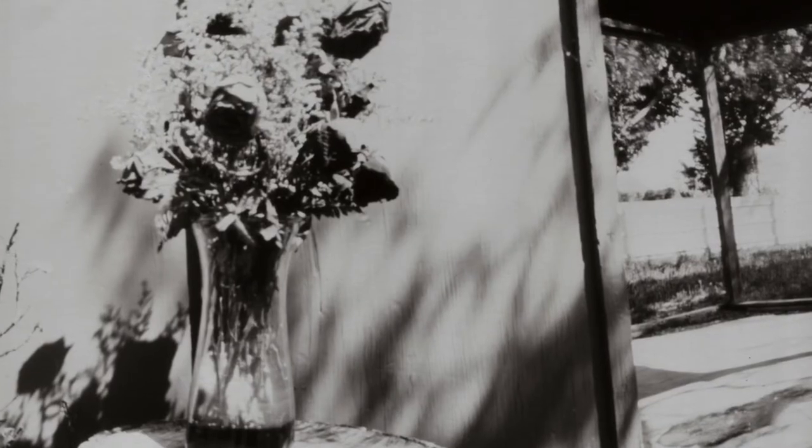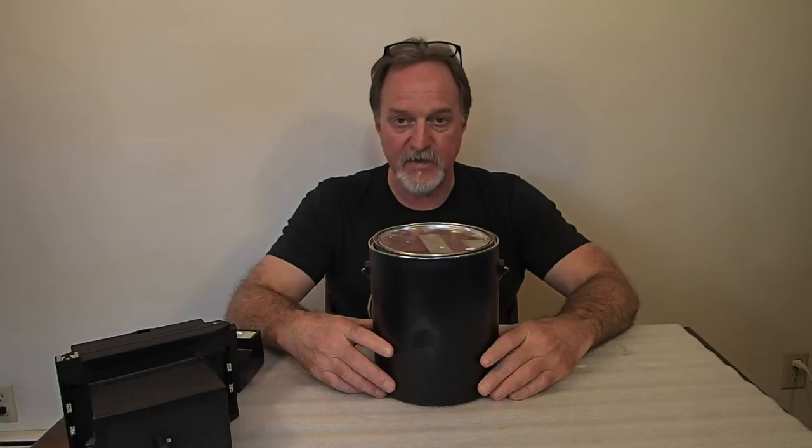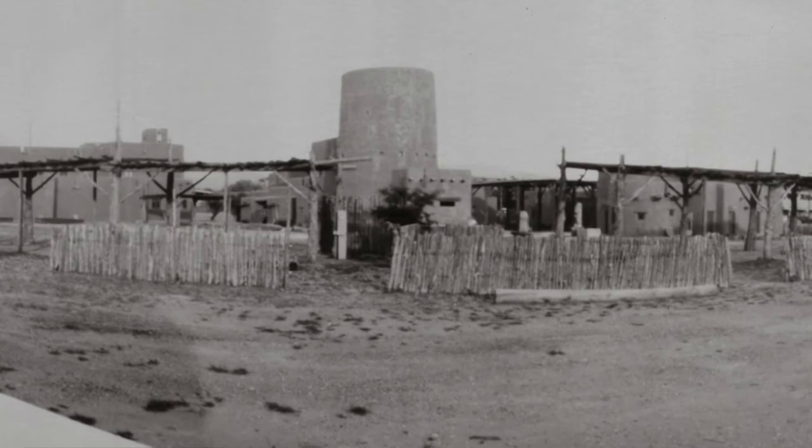Later I shot some old dried-out roses, and that evening when we went to dinner I got the Puey Museum in Milwaukee, New Mexico.